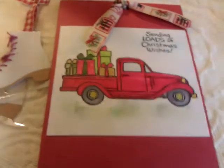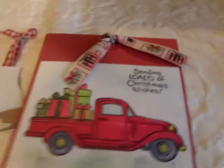Hello everybody, it's Ronda and I am coming to you today to show you a few little things that I made.